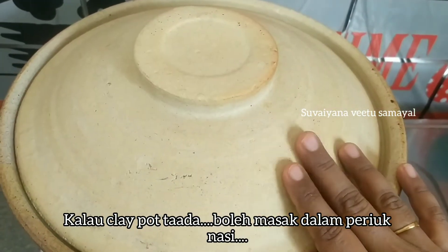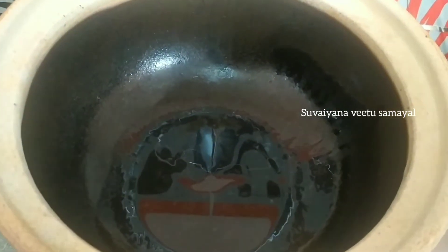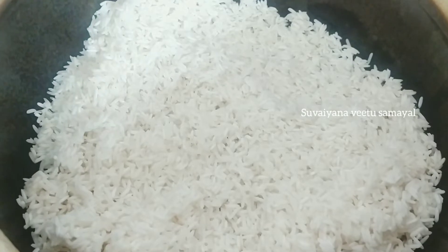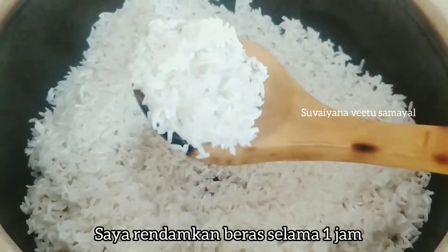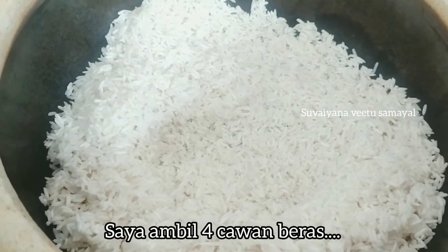Let's cook the chicken rice in this clay pot — you can cook the rice as well as in the clay pot. Add 4 cups of rice, then add 1 cup of rice in the clay pot.